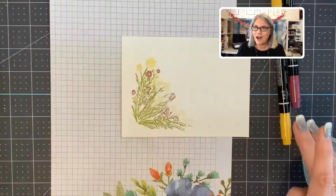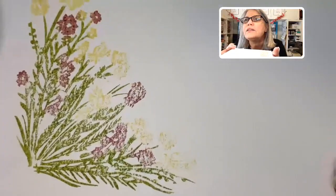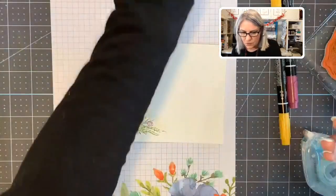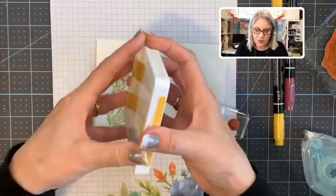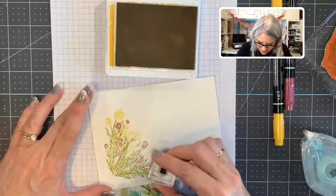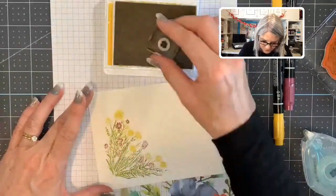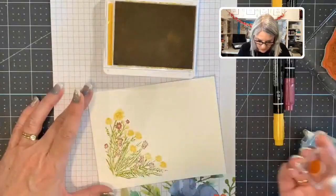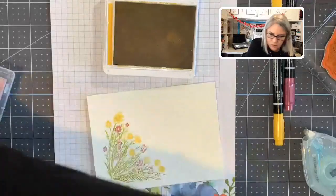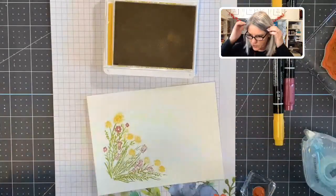Ta-da! You can see the result. I want to get those yellow flowers a little more yellow, and there's another stamp image right here. I'm taking the Bumblebee stamp pad and just dabbing color in where the flowers are. Then with Rich Razzleberry, let me get those flowers a little more saturated — I don't think I got quite enough water on here, but that's okay.